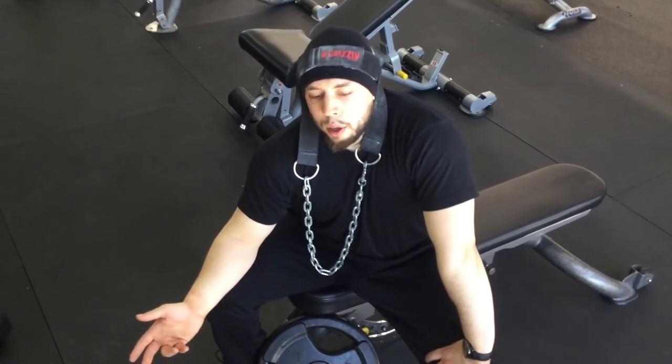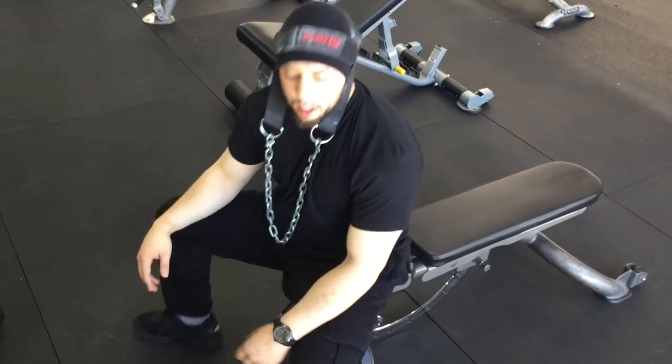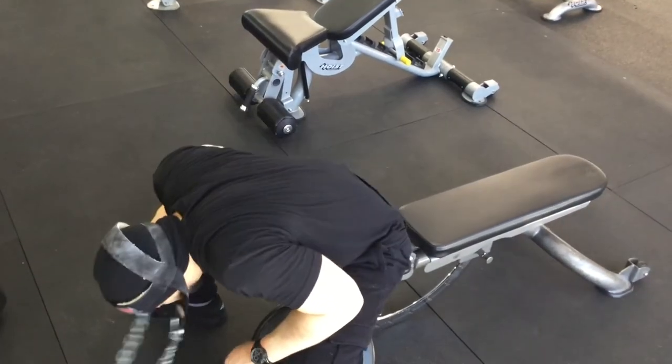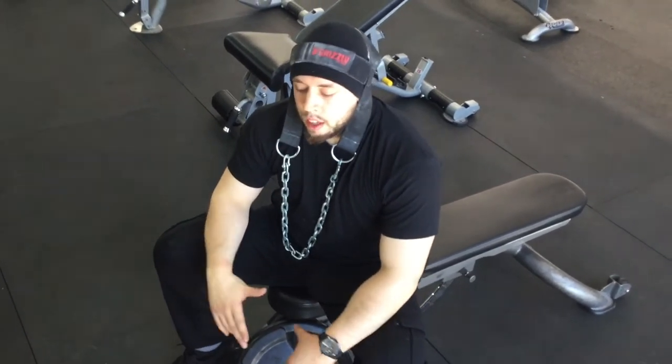Speaking of strict form — as you get more advanced, maybe a few years into neck training, I'm a big believer in using a bit of momentum and body sway just to get the weight from point A to point B. You can even put your arms to the side and use them a bit to help push the weight up. This is obviously more for advanced guys — if you're a beginner, keep it slow and controlled. This is personally my favorite exercise for training the back of the neck.